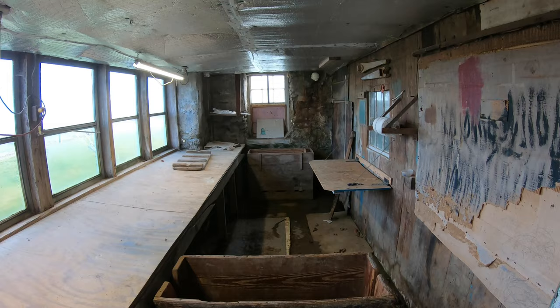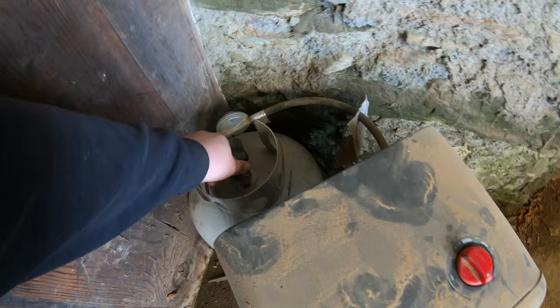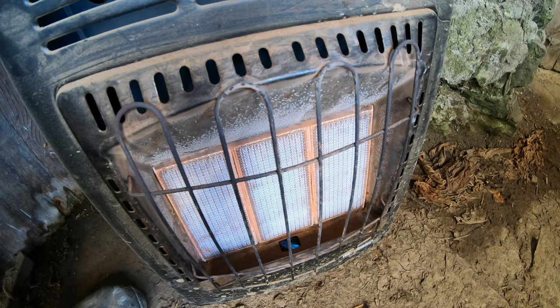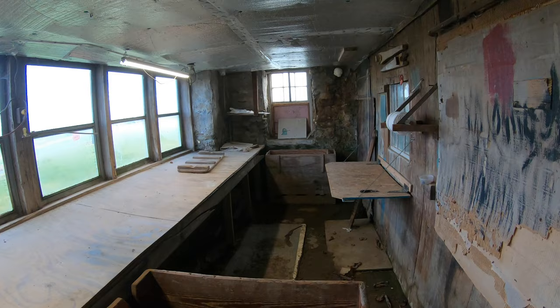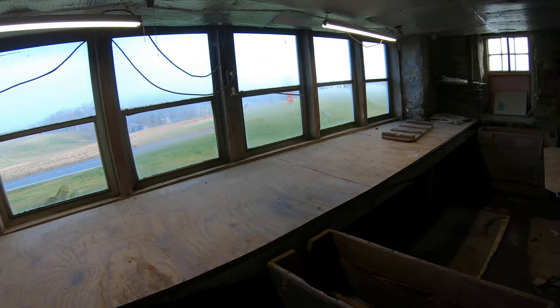Nathaniel likes to refer to it as the dungeon — he does not like being here. This used to be a pretty nice cellar. It was then out of use for probably 20 years, and then me and my cousin Carter started raising tobacco, 2018 maybe. We came in here and did the best we could — it needed some cleaning.